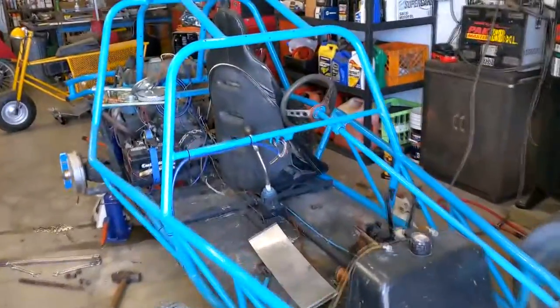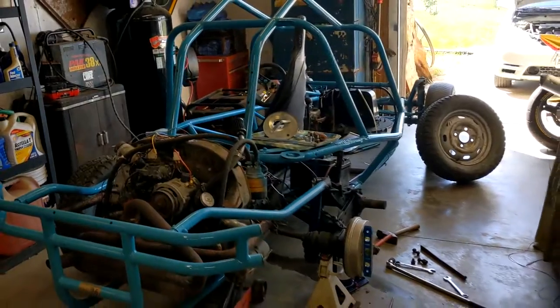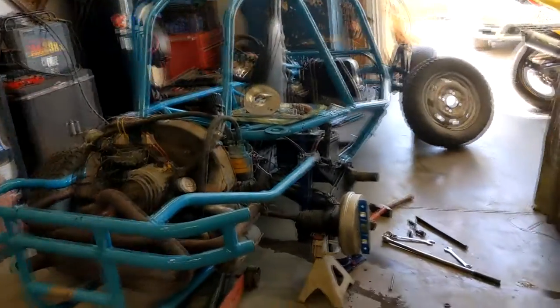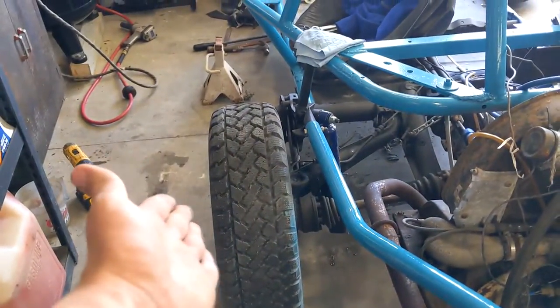Hey guys, today I'm going to quick go over how I'm adjusting the rear camber on my VW sand rail. It's just built off like a 70 VW Bug. The issue was my wheels were not sitting straight up and down — they were off at an angle.